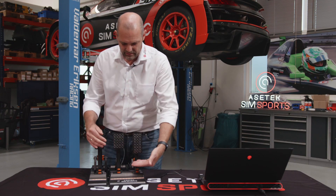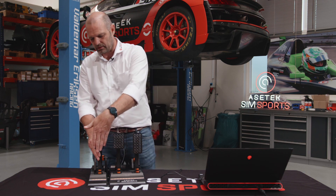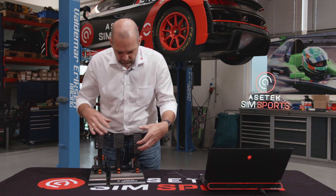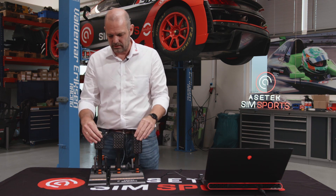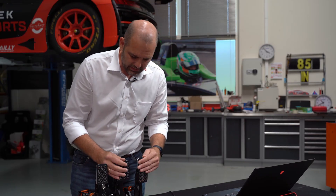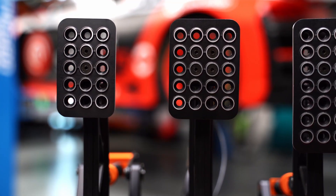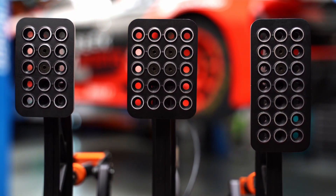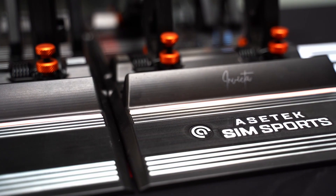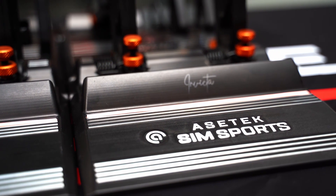As on real car pedals, you have 90 degrees more or less between the pedal base and the pedal plates. You can move the pedal plates around in all kinds of directions. These pedal plates are made for use with shoes or racing shoes — the design is actually inspired by a classic Ferrari F430 that I personally like a lot. I think it's one of Ferrari's big classics, so we took some inspiration from that.